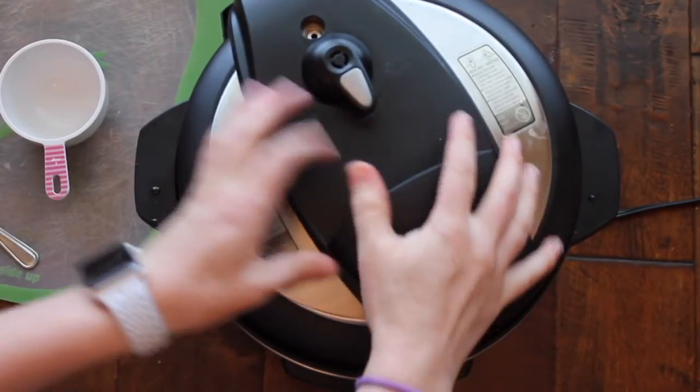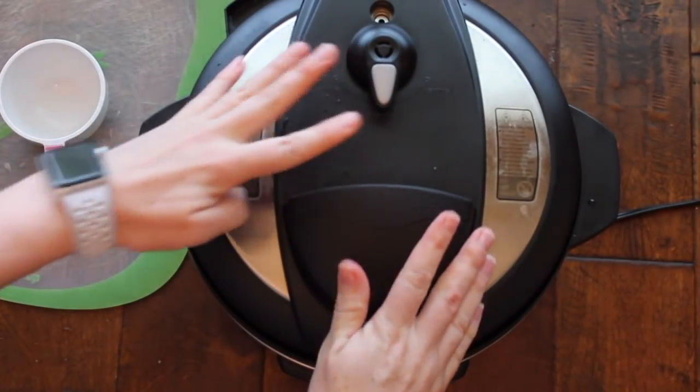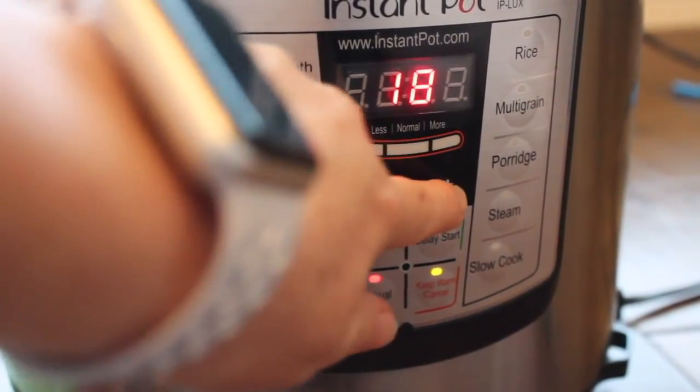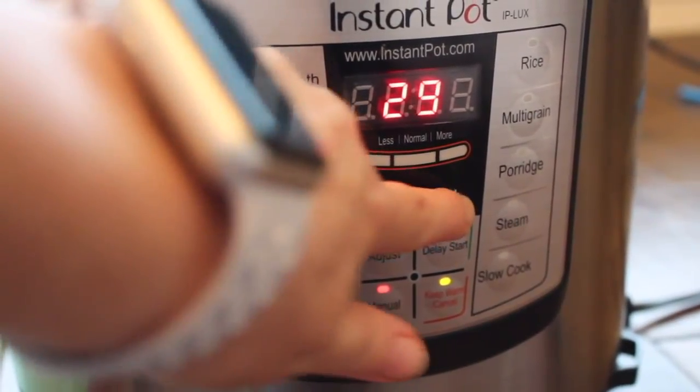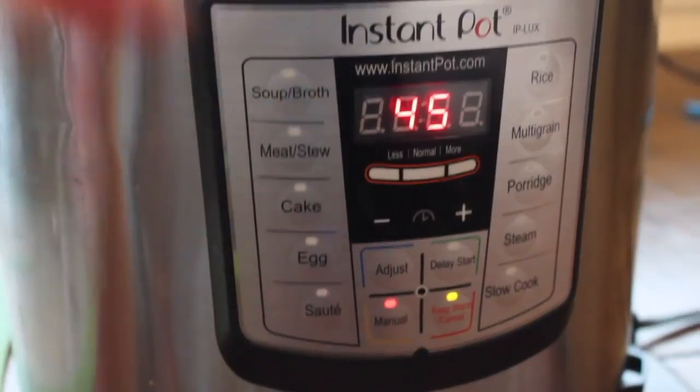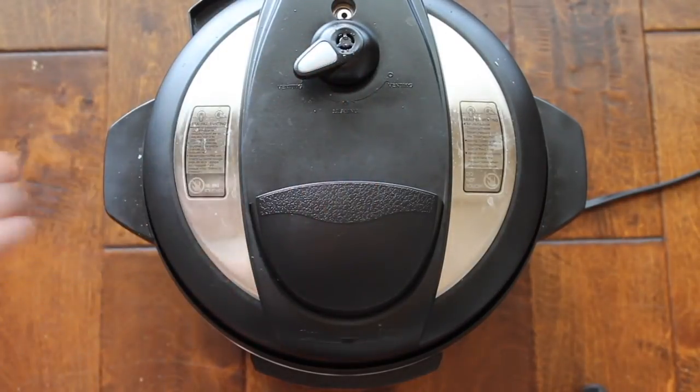Your beans are all ready to go. Put the lid on and make sure that it's on sealing. Then I'm going to push manual and go all the way up to 45 minutes. If you don't have a manual button, it also means high pressure or normal — use whatever your machine has to make it pressurize.